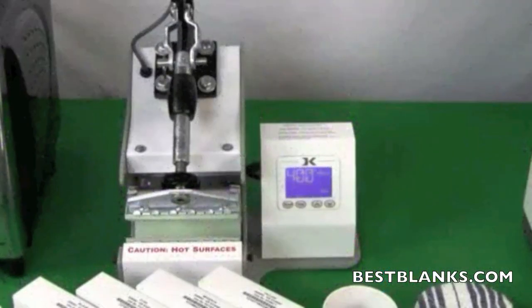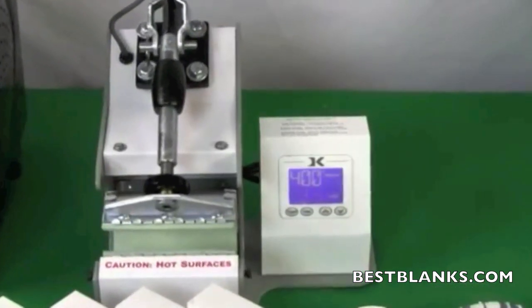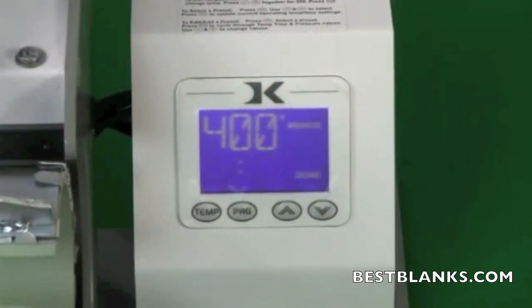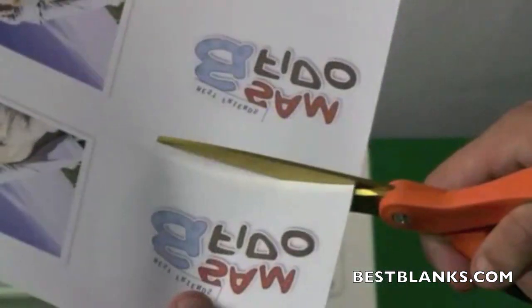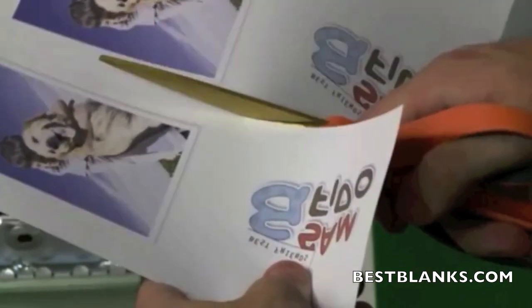If you have not already done so, set the temperature of your mug press to 400 degrees Fahrenheit (that's 200 degrees Celsius) and adjust the pressure to heavy. Set the timer for somewhere between four and six minutes. Due to differences in press manufacturers and the mugs themselves, a bit of experimentation is suggested to ascertain the exact settings for reliable quality.